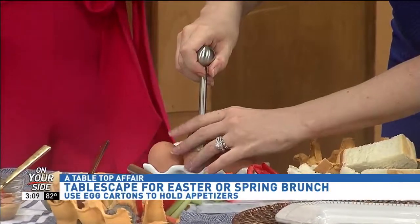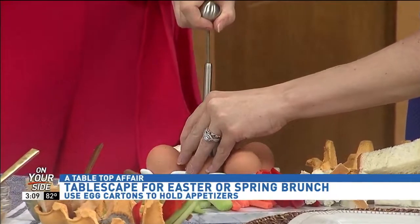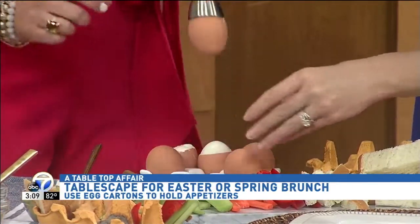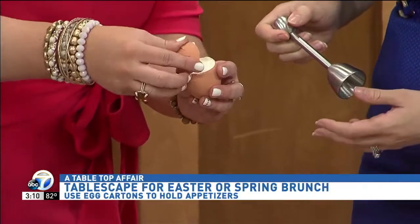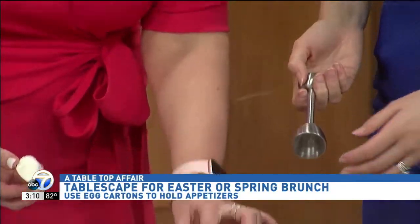Place it on the egg and hold the bottom of the egg. Pull really hard — and it cracked it. So you have the top of the egg that comes right off. No way, so easy just like that!